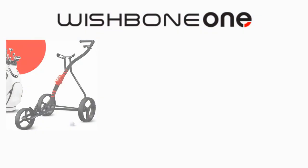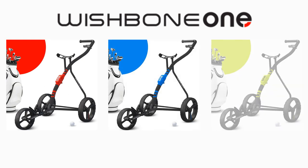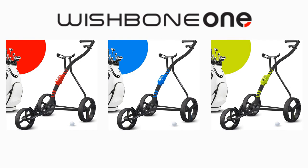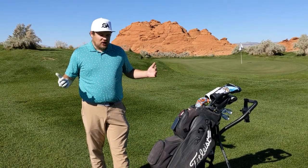Another cool thing: this does come in different colors. Mine has red accents with black, Brady has the blue one, and there is also one with lime green — we'll show pictures of those.